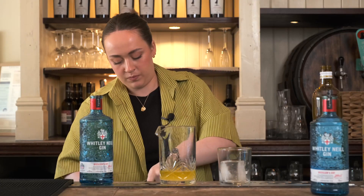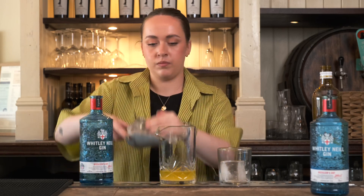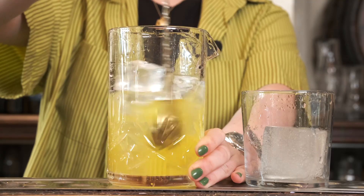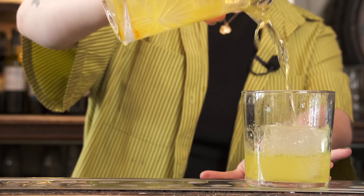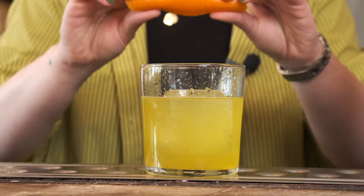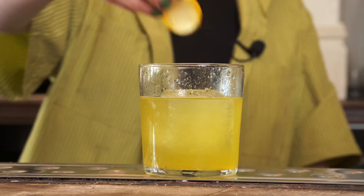Add some ice and stir it down, then pour it over a big ice cube. To garnish, I'm going to express the oils of one orange peel over the top, flame the top with it, and then add a little tiny orange peel.